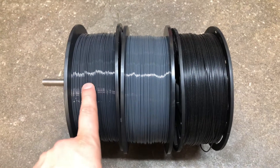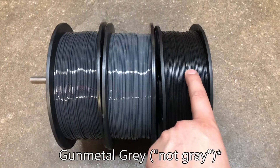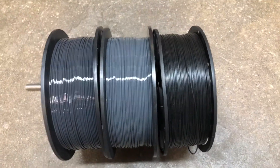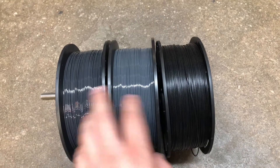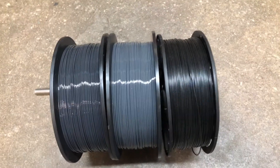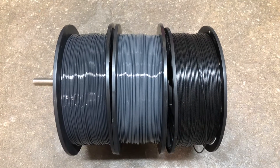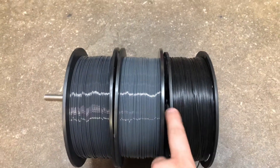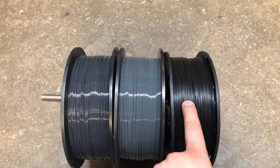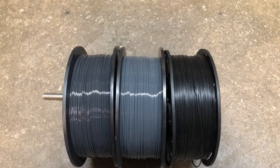So this is supposed to be a matte black finish, this is supposed to be a Battleship Gray, and this one's supposed to be a matte black finish. We have two of the same brands and one different brand. The gloss ones will be different brands, items already printed. Over here on the right we have 3DX Tech, and over here on the left we have Co-X.